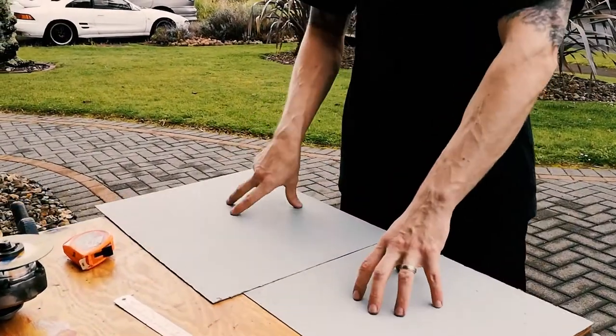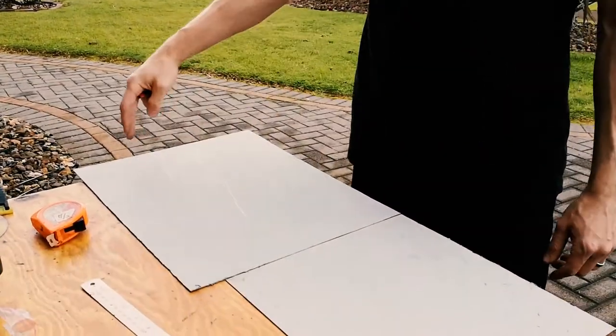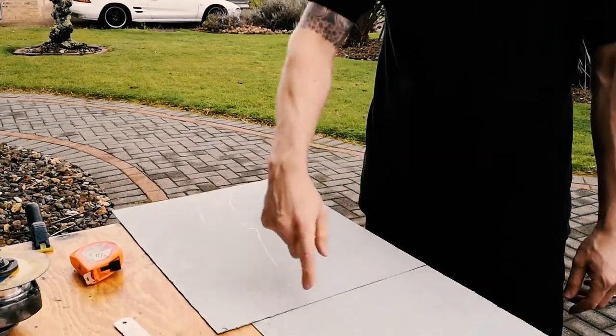I've got a couple more sheets but they're even smaller, so I'm basically chopping this up to make the top panel. There'll be a seam there and I'll spot it.